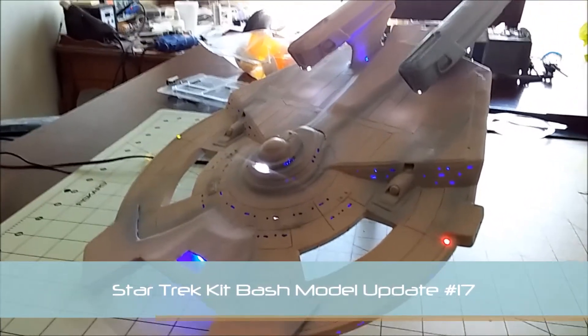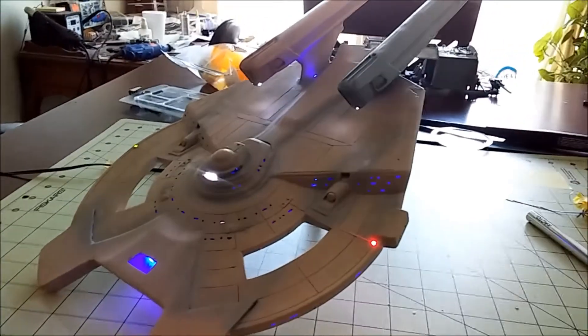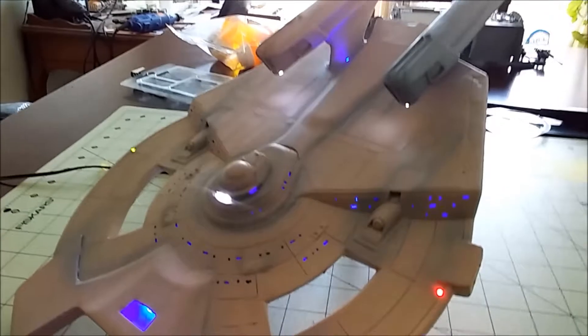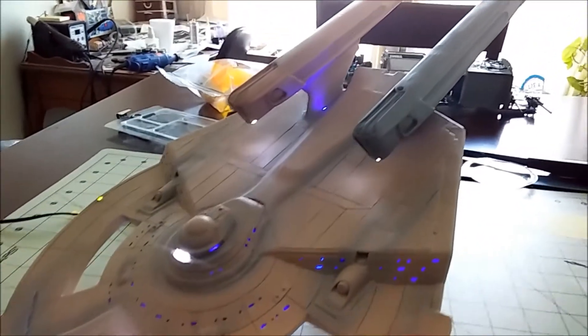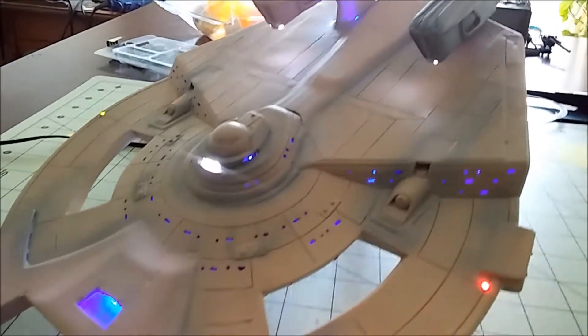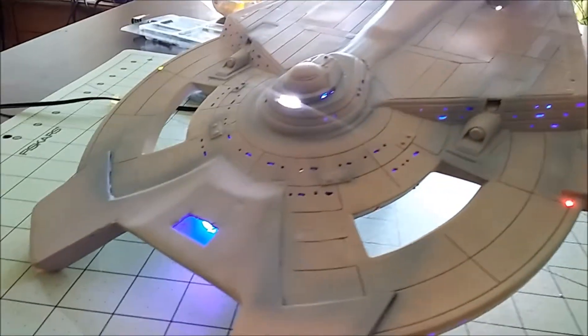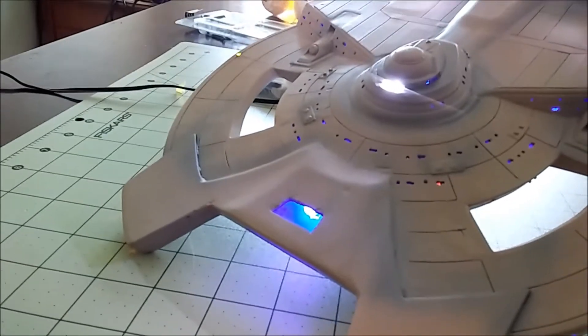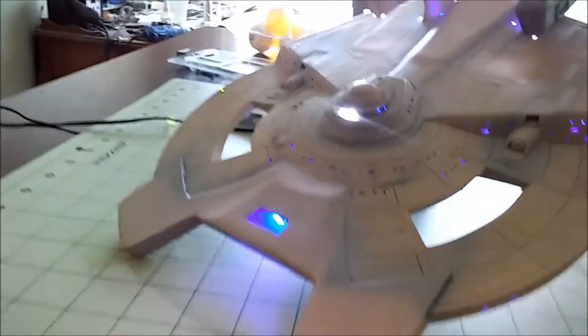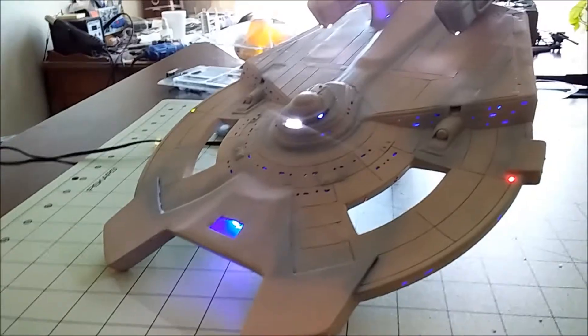Hey everybody, this is Jeff here once again bringing one of the later updates on the progress of the 1:537 scale kit bash model kit that's been worked on here. It was hot outside — I was out there. It's hot, hot South Arkansas warm.